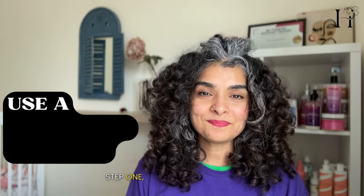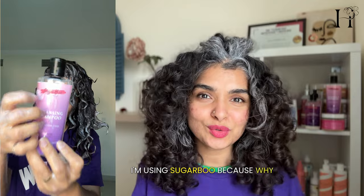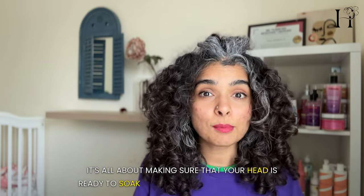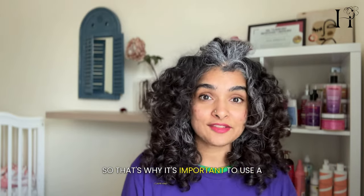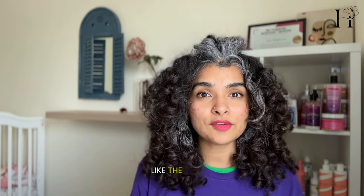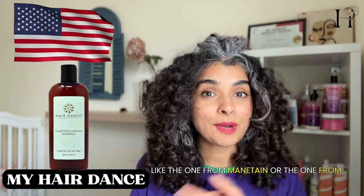Step one: use a clarifying shampoo. I'm using Sugarboo — why not go all out and use a strong shampoo that removes all the buildup? Remember, it's all about making sure your hair is ready to soak up all the good things coming after you shampoo. That's why it's important to use a clarifying shampoo. If you have hard water, you may need a different shampoo, like the one from Malibu or the one from My Hair Dance.